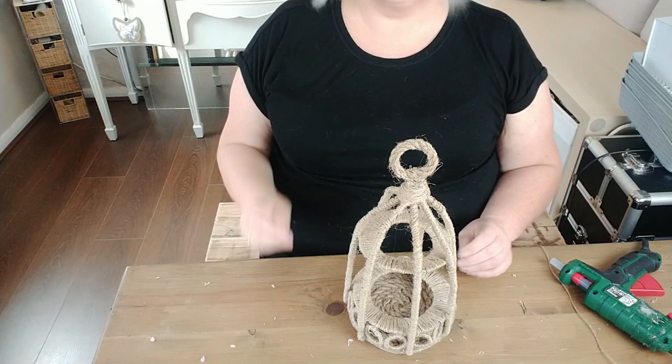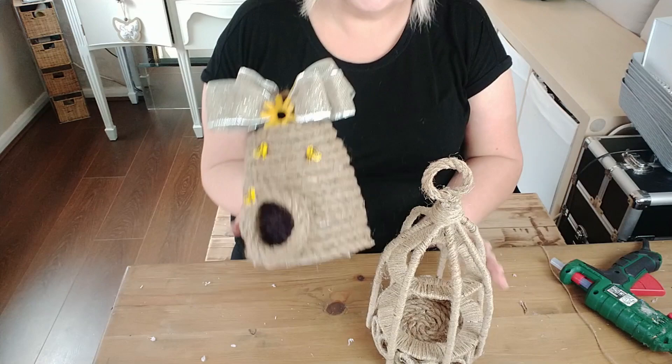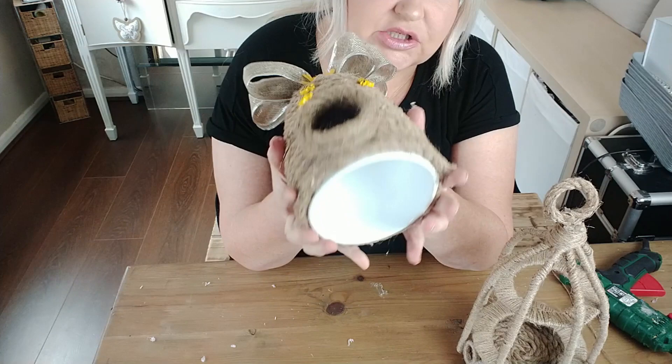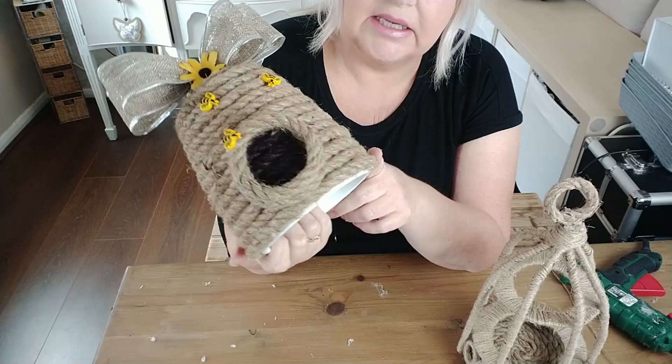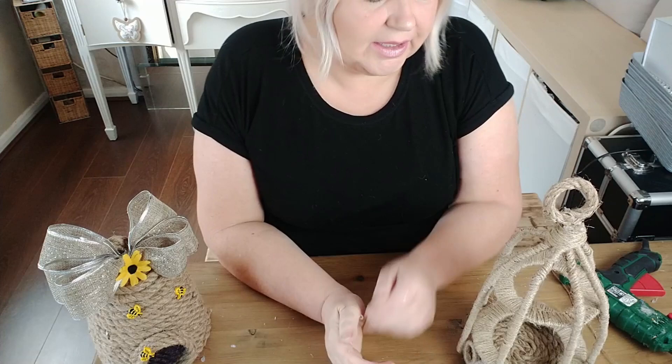It's amazing what you can do with this stuff. I want to show you something else I've done - I made this little bee skep out of the nautical rope as well, and that's just a plant pot upside down. I just think it looks so cute with the bees on it. This wasn't my idea - I took it from Claire from Polly Put the Petal on, she made one so I copied her idea. I thought it was super cute and I'd make one for the garden, it just hasn't made its way out there yet.